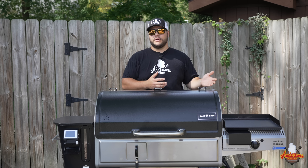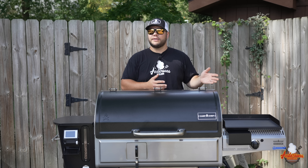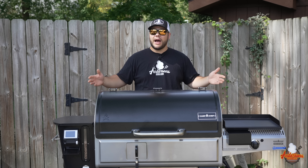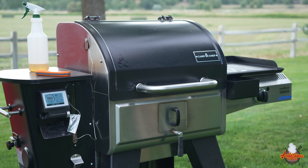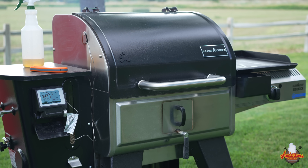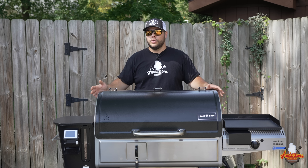Looking at the previous Woodwind, that comes in at $1,200 — so it's a $300 price increase, which gets you the stainless steel body, a higher quality build, no chimney, and the smoke box. The 24-inch model is $1,200, and the original Woodwind is $900. Across the board, it's a $300 price increase.